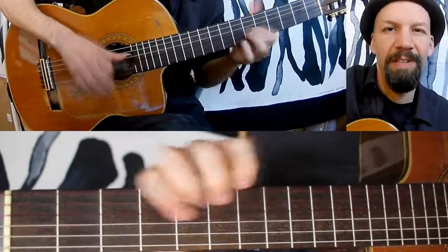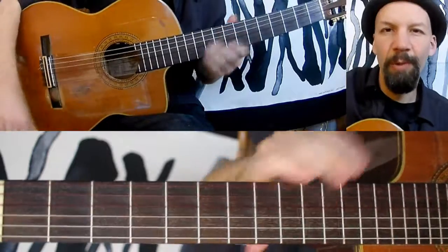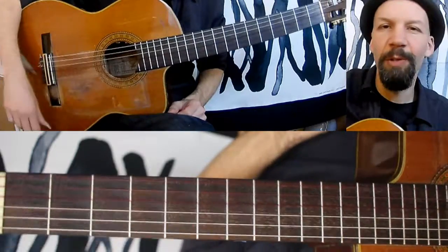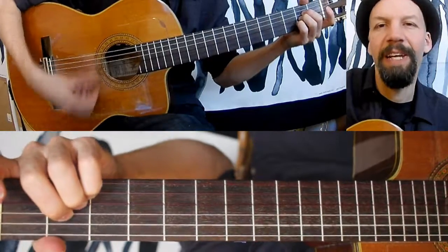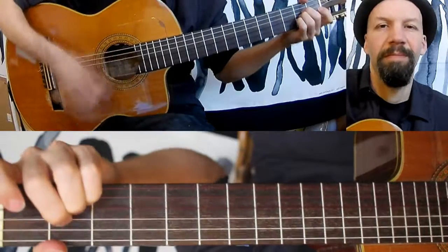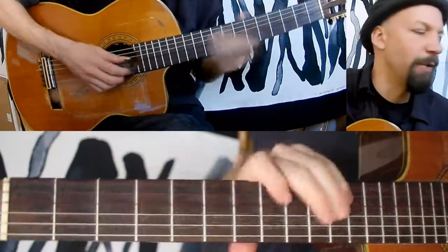It's a super bright, really cool, distinctive sound. And it would be really cool if you were playing with another guitar player and they were playing while you were doing this.